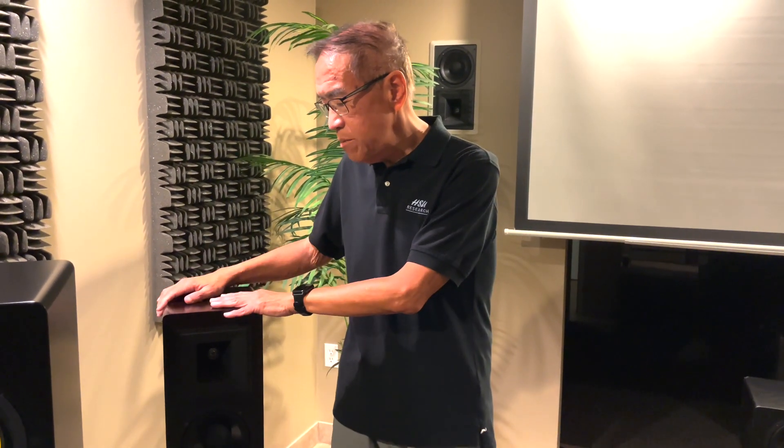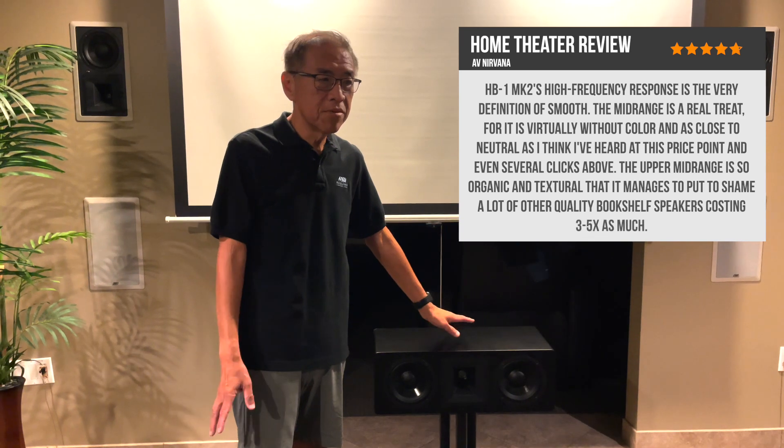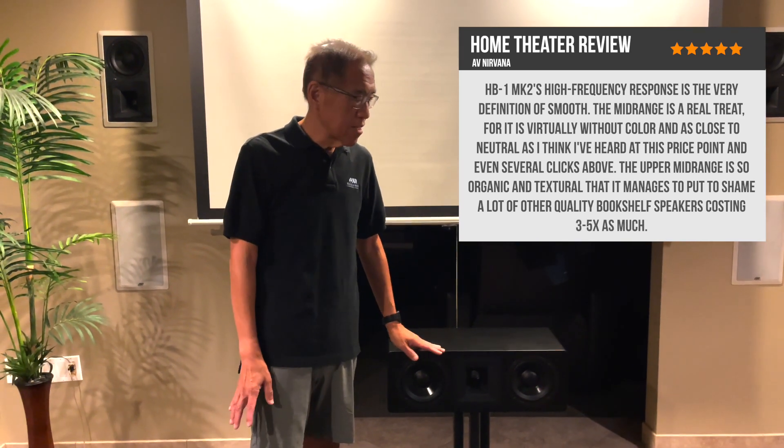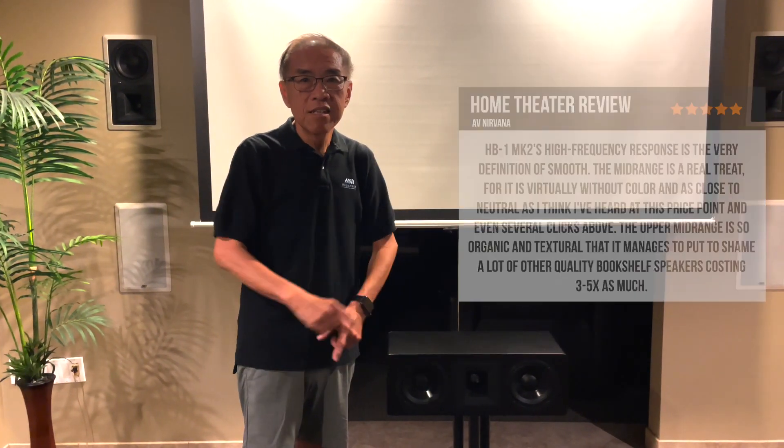We have the bookshelf HP-1 Mark II here, and we also make a companion center channel, the HC-1 Mark II. This is a low-profile version that people normally want to put under the TV, with a wider and taller shape. That's where most home theater vocals and dialog come through, so it's timbre-matched to the HP-1 to form a perfect setup for home theater.